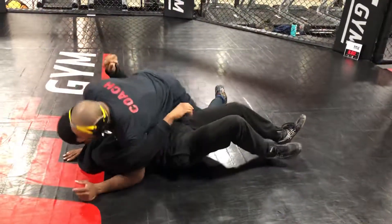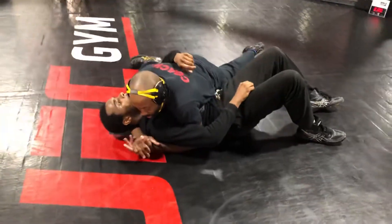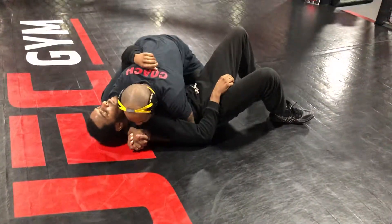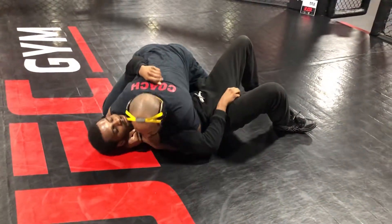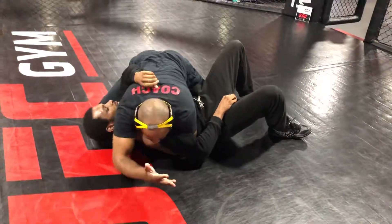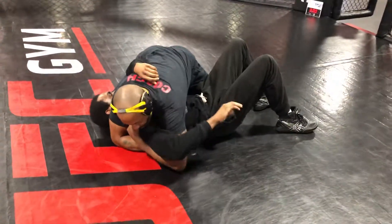What's up guys? I'm in this position. I'm going to keep it tight. Now I'm going to hug him a little bit. Watch my hand — locking the armpit.